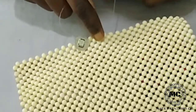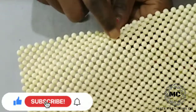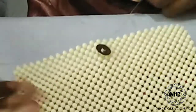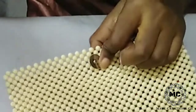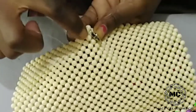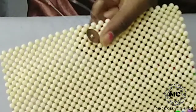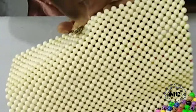I entered this bead here with this fishing line going in this direction, so I'll enter this bead here as well. Then I'll use this fishing line to enter this bead here. And this one — the other fishing line — I'll enter this bead.